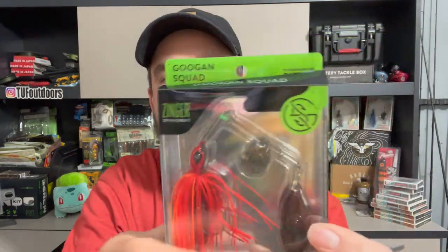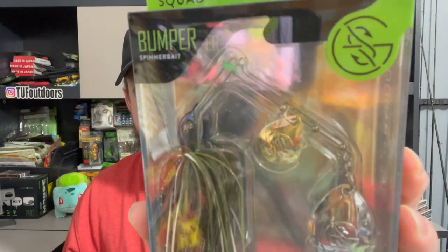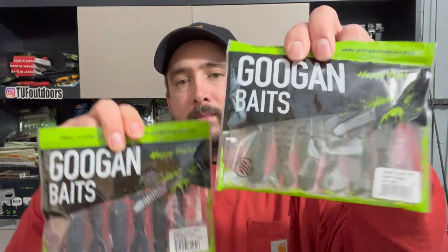This one is, I believe, new. So the Zinger was the spinnerbait they already had — it has one willow and one colorado. This one is the Bumper, and it has two colorados. That's like the bluegill color. Then we got these — I got more than one color. We got a green pumpkin and a black and blue, so these are Happy Trailers. Googan makes Happy Trailers.